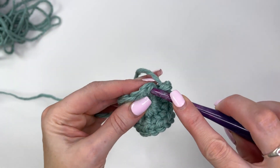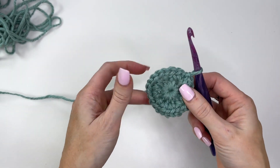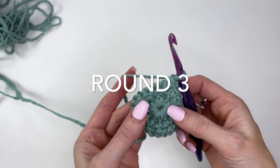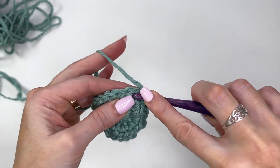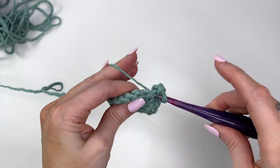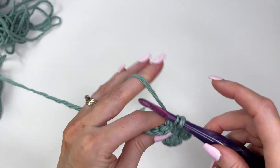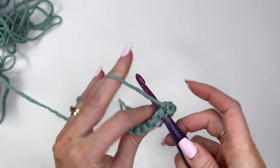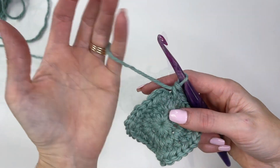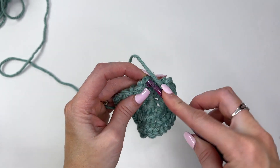Once you've worked all the way around, slip stitch to join. You're going to notice this is not going to lay flat — it's going to look wobbly because we're increasing so drastically. Chain one and do another increase round. This time the pattern is one single crochet in the first stitch and two single crochet in the next. Work that all the way around, ending with two stitches in the last stitch, increasing to 36 stitches. Slip stitch to join.